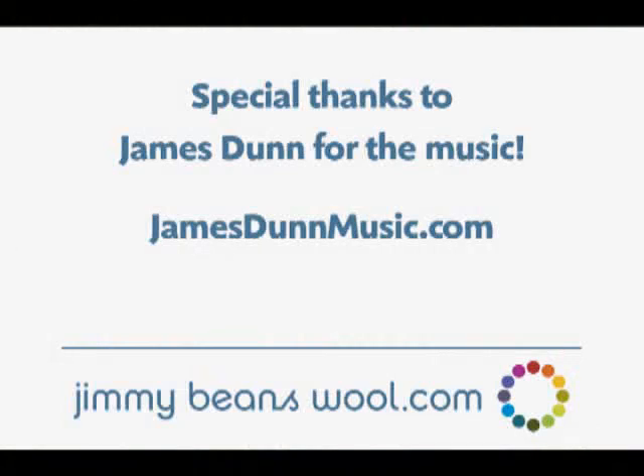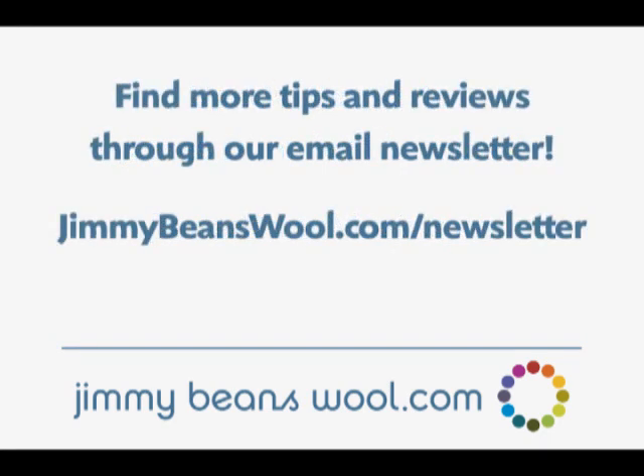I'm Terri from Jimmy Beans Wool. And I'm Diane. Thanks for watching, and have a great day.